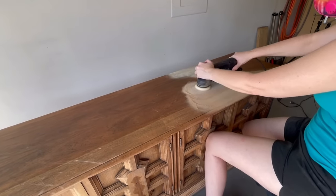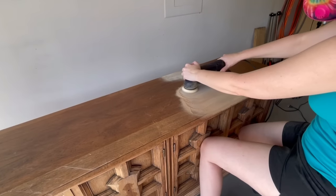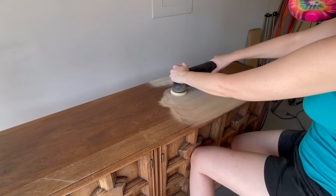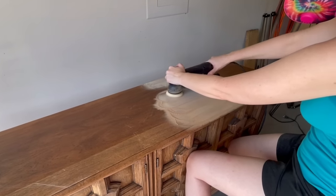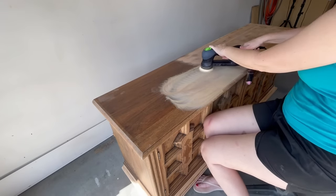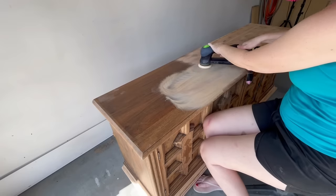My goal today, because it is literally so hot outside, is just to get through the top of this dresser, and that should be fairly easy with my Festool. I'm going to start out with an 80 grit sandpaper. This dresser top is solid wood so I can be a little more aggressive with the grit. I've got my Festool out — I just gently glide it across the surface, let the sander do all the work, making sure I go in the direction of the wood grain.